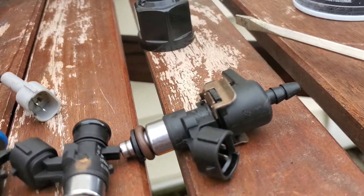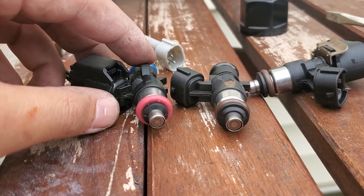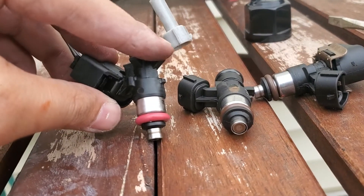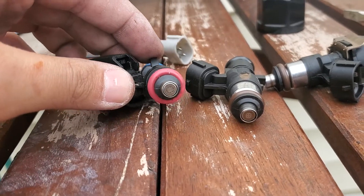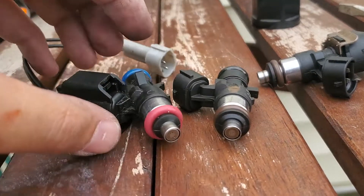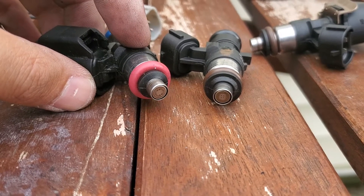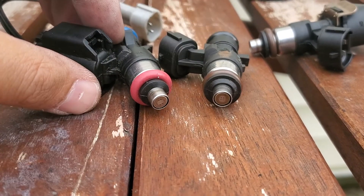They're very similar with very minor differences in overall physical appearance. I think the only difference really is these spikes up here, which I imagine are simply designed for butting against the fuel rail. And if you look at the tips, the tips are slightly different. As you can see, the one on the left the spacing is a little bit wider — it's more of a rectangle as opposed to a square like this one.